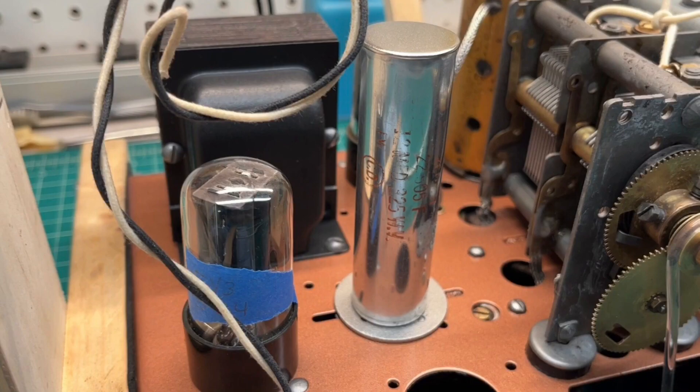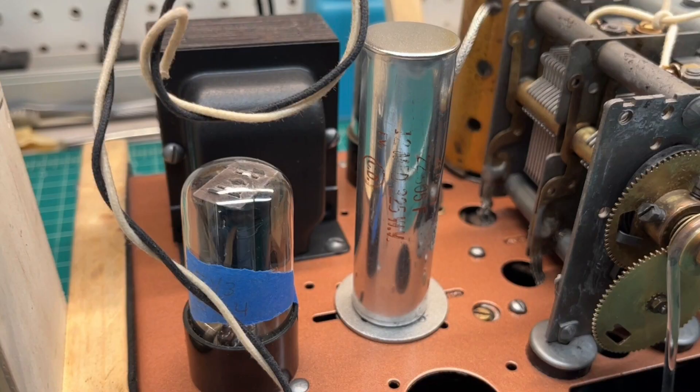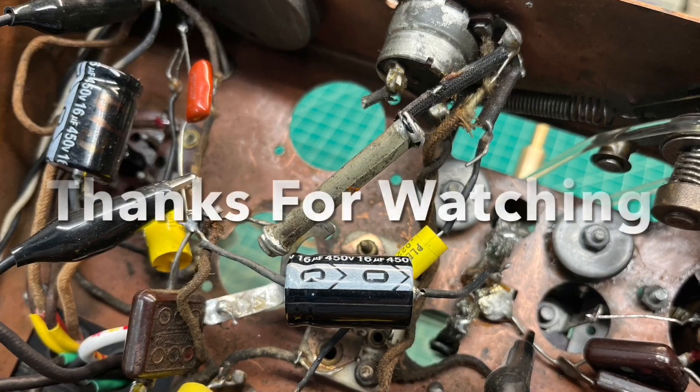And then I'm painting the metal washers, you can see, that are rusted up. I'll get this placed in, and then we'll have both electrolytics on top of the chassis. I can continue cleaning up underneath the chassis. See you next time.